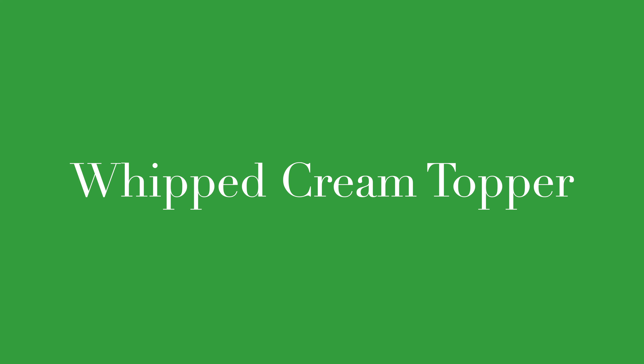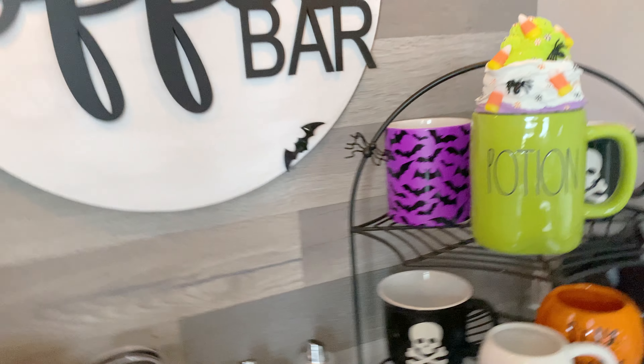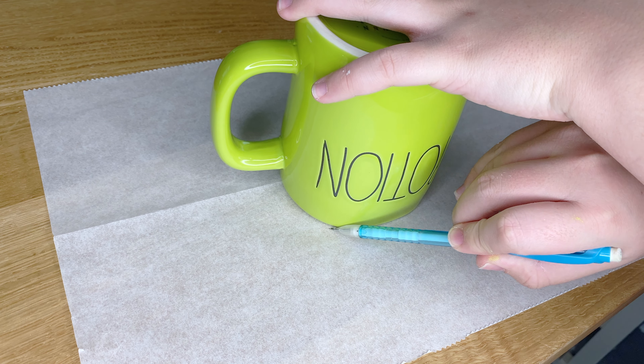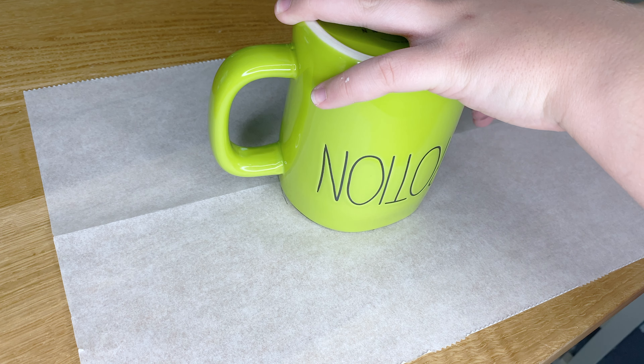The next DIY on my list is the fake whipped cream topper, and everything I used to make it came from the leftover supplies from my previous DIY. Start off by taking any kind of mug you want to place your whipped cream on top — or even any kind of sundae dish. I'm using a random one from my mom's coffee bar. I'll then take some spackling to stick down a foam ball in the center so the whipped cream does not collapse while drying, then layer different colors of leftover whipped cream from the ice creams.